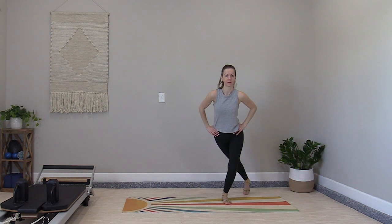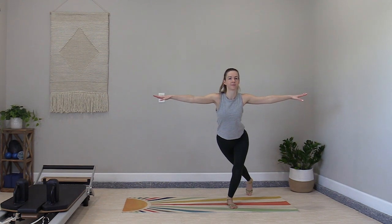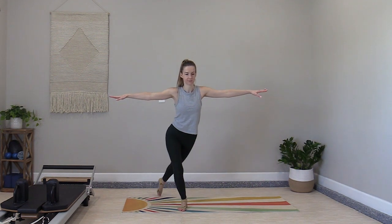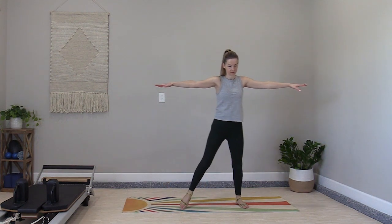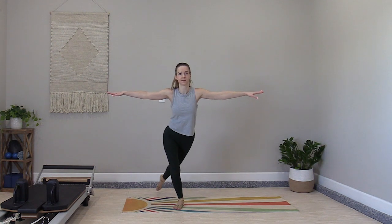Let's go back to your curtsy lunges — tapping one foot diagonally behind you, step to the center, to the other side and center. Each step with purpose, a focused reach behind with the leg as it taps across. We're doing a shorter standing set here; we already completed most of our standing work, but I want to get us into one balance challenge sequence.